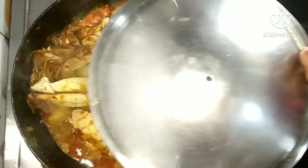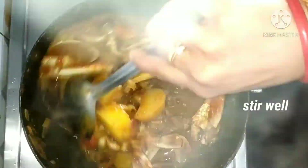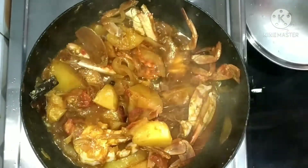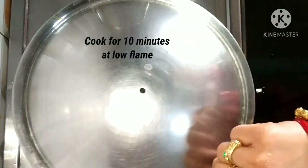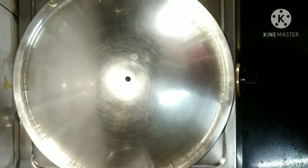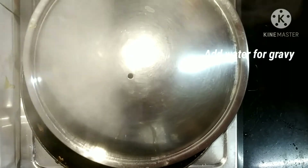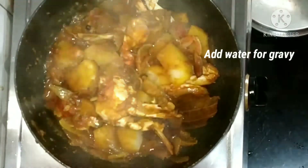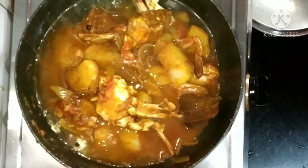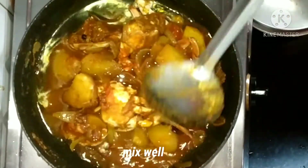After 10 minutes, stir it nicely. Look — we didn't add water; the water is coming from the crab. We will cook for another 10 minutes at low flame. After that, the water dries out and now we are going to add water for the gravy — mix well.